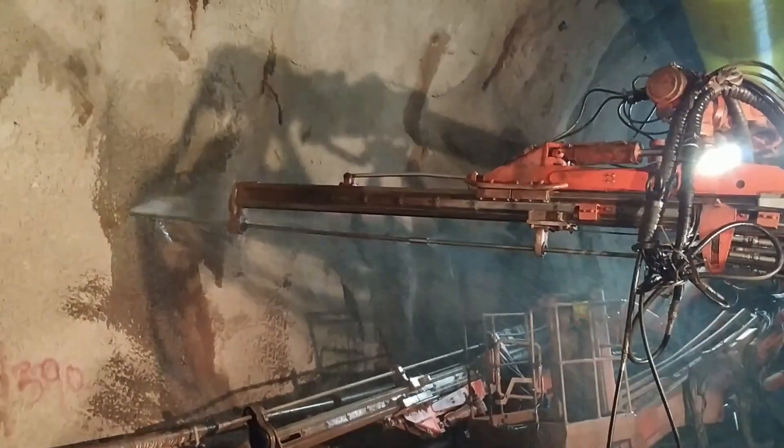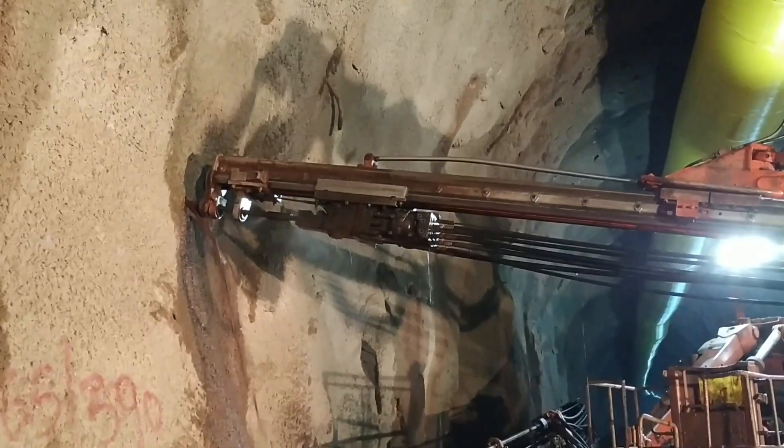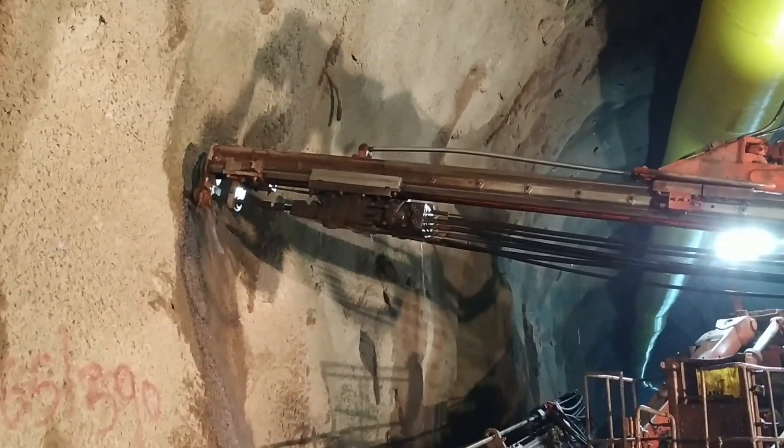Initially, a hole of diameter 45 mm is drilled with a drilling bit of sufficient length by a drill jumbo manufactured by Tamrock. The Swellux rock bolt is of length 6 meters and 32 millimeters in diameter.